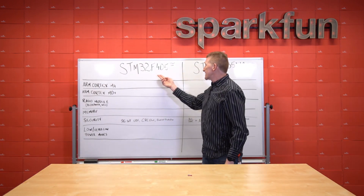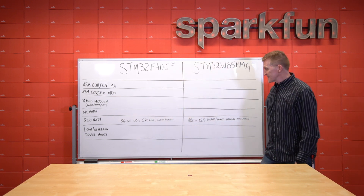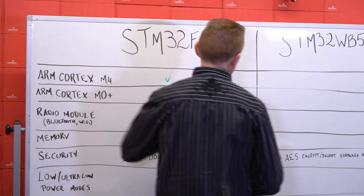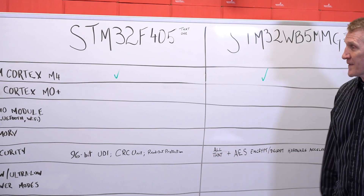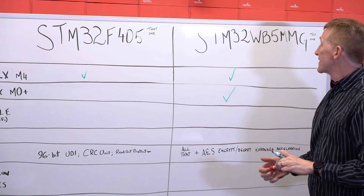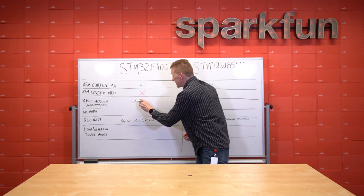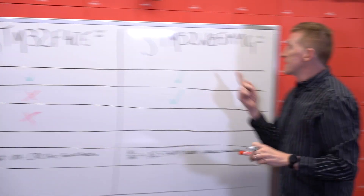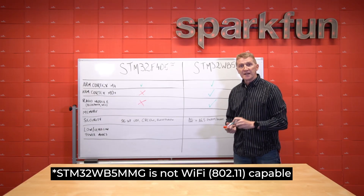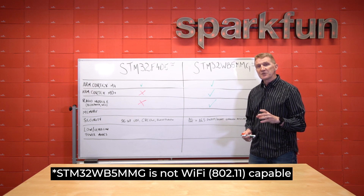The current one in our catalog is the STM32 F405, and this new one we're introducing is the STM32 WB5MMG. They both have an ARM Cortex M4 as their primary processor. The ARM Cortex M0 Plus is only found on the WB5MMG. As for radio modules, the F405 does not have one. The WB5MMG does, for communication over Bluetooth — and I want to point out that the Bluetooth module is Bluetooth BLE 5.3 certified as well as Zigbee 3.0 and OpenThread.